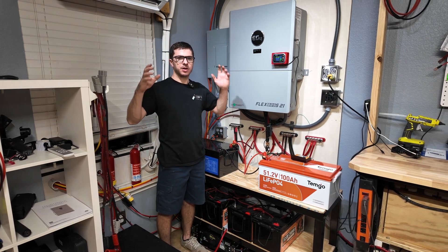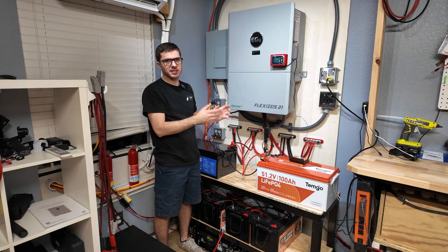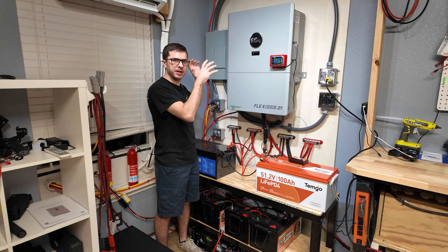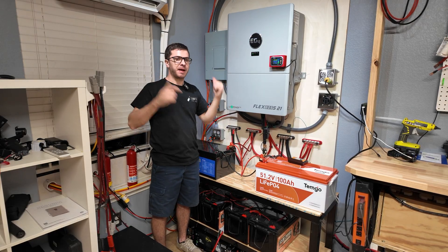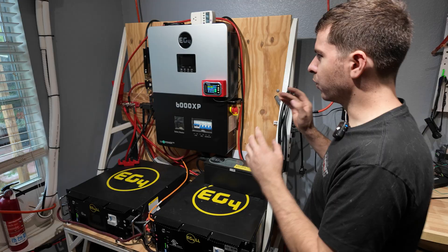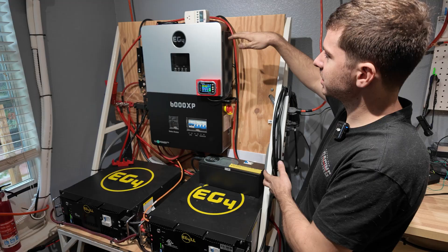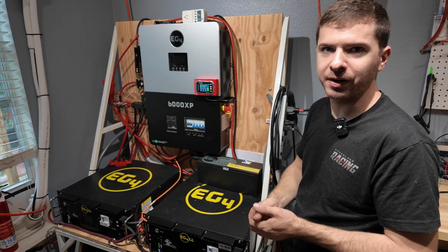Hey guys, Mike Builds here. Welcome back to another awesome video. Today I'm going to be showing you the upgrade process I went through to go from my EG4 6000XP power cart that we built previously to this ginormous Flex Boss 21 - 60 kilowatt hours of batteries, tons of outlets, its own breaker panel. The first iteration I built was an EG4 6500EX, then I upgraded to the EG4 6000XP which gave me split-phase output so I was able to run 240-volt appliances.